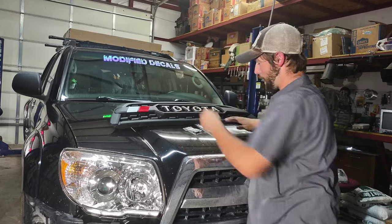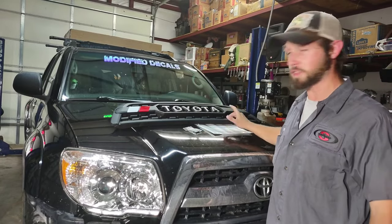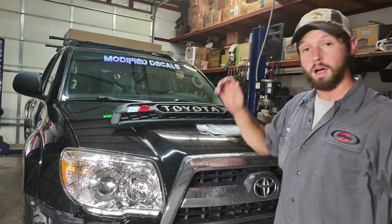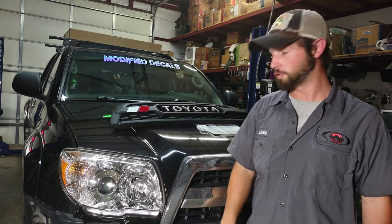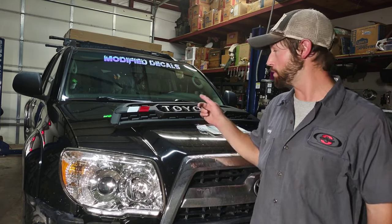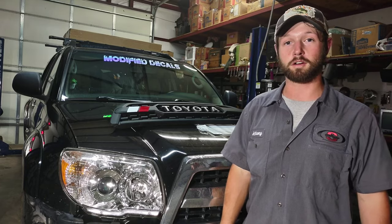Everything else that you get in the package: you get a package with instructions, a sticker, and you get a little bag of hardware. I'm going to show you how to install this — how to take off your stock grille and put on the new one. So let's go ahead and get started.